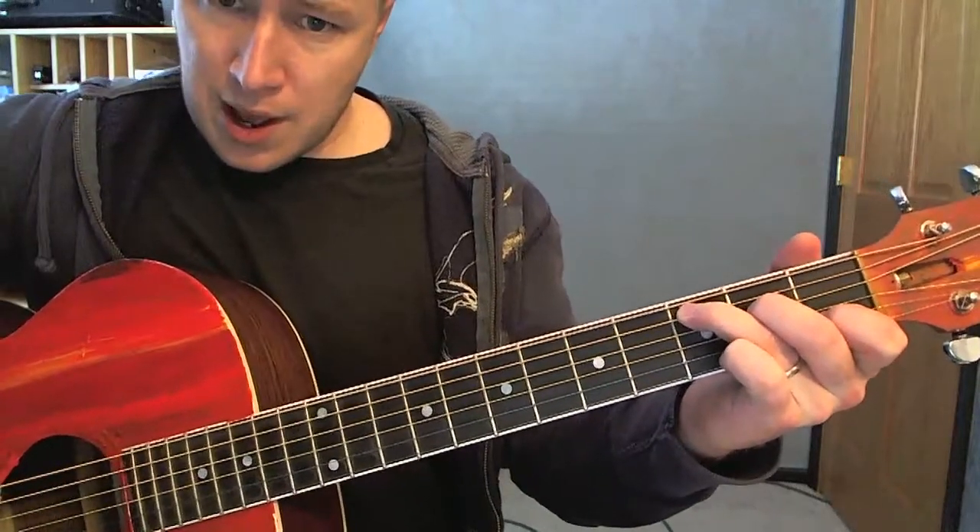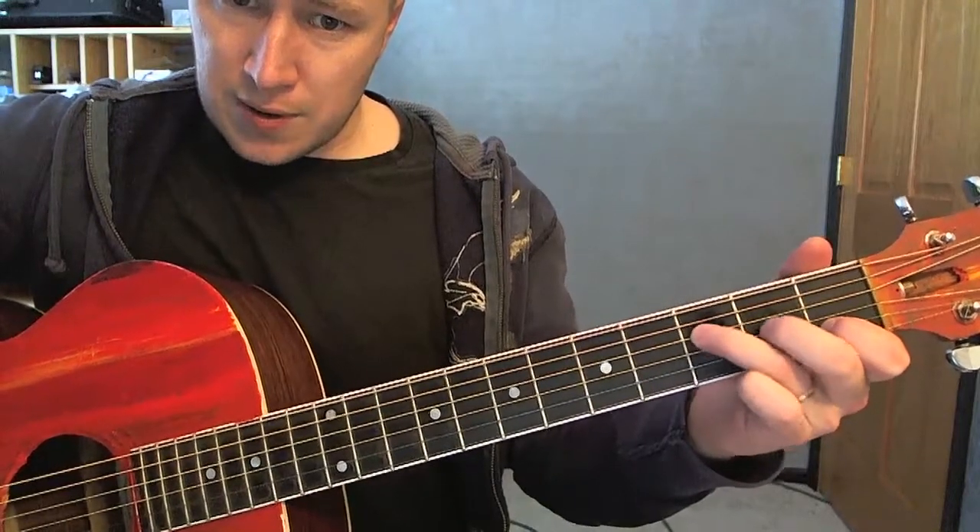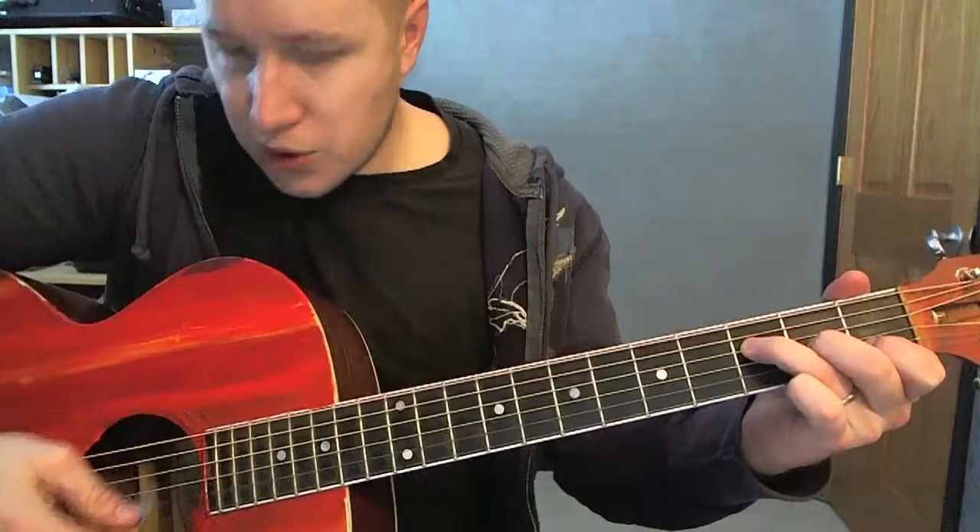The way I'm doing my F is just keeping the first finger where it is, bringing these each down by one — third string, fourth string — letting the bottom string ring open.